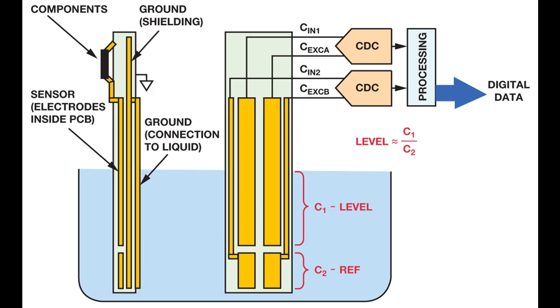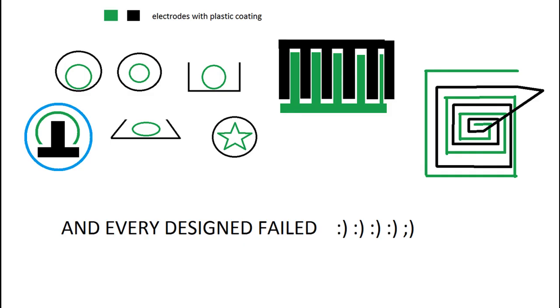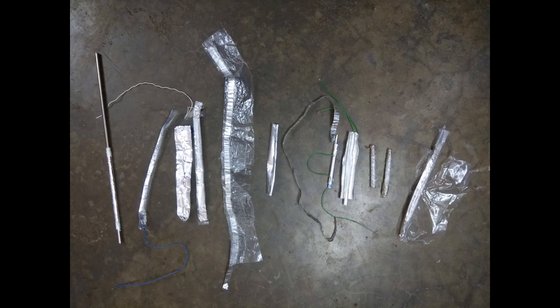This is a capacitive type sensor which I will try to make. It consists of two plates which are insulated with a thin layer of plastic. A capacitor stores charge — the permittivity of water relative to air is 80 times higher, hence there is a significant change in capacitance. These are the electrode designs I tried and failed — rest in peace, my dear electrodes.